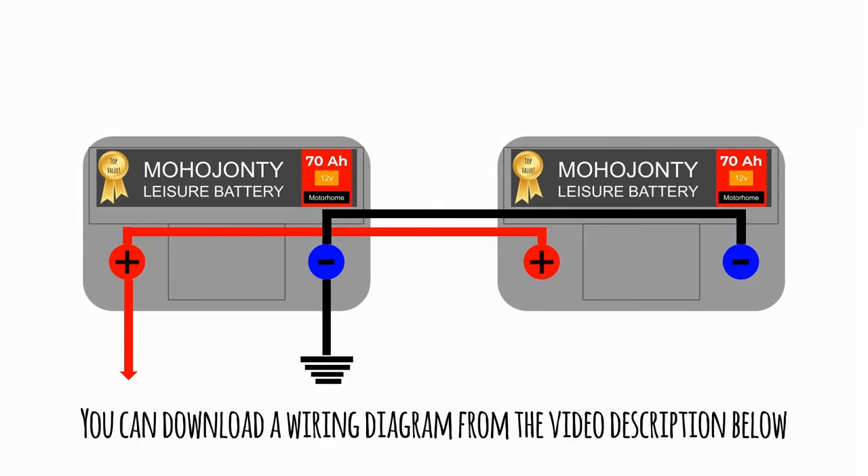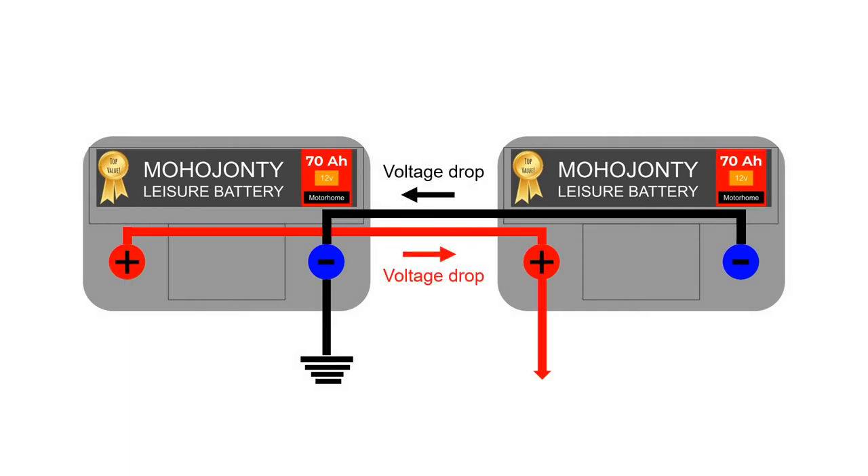Luckily the solution is free and very simple — you've just got to wire them up slightly differently. By moving the output or live cable to the lazier battery, we've evened up this voltage drop to both batteries. Now both work as hard as each other, and both get an equal charge. What this also means is that you need to make sure the connecting cables are as near as damn it the same length, or you're going to get a voltage drop in the two connecting cables.